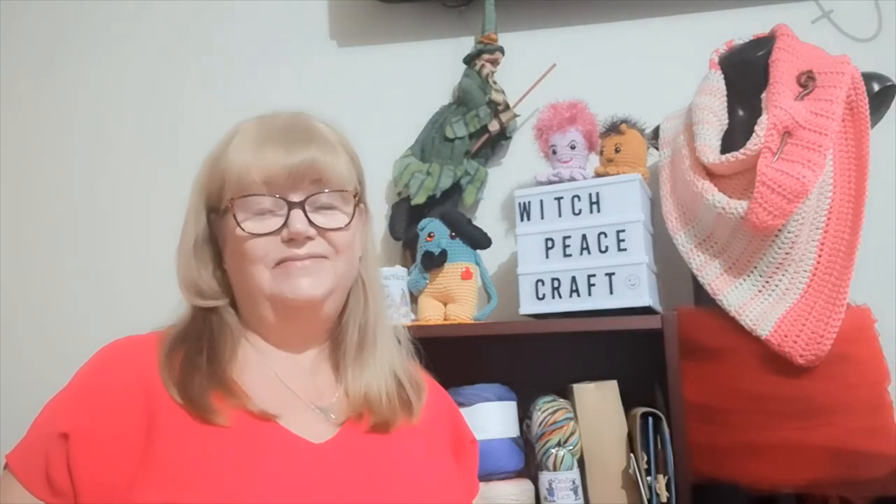Hi, Judy from Witchpiececraft. Welcome to my yarn adventure video. This week: my scorched earth challenge and an update on the cowls I have been doing. Let's get started.